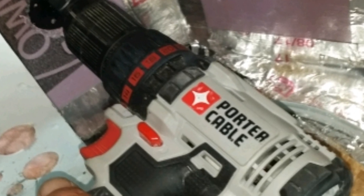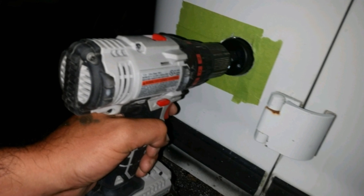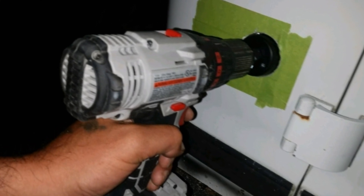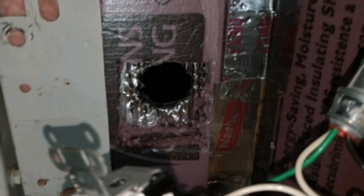Here I am drilling the hole in the back. With all the insulation I put in there it was pretty thick. And here I am putting the hole on the back on the outside — there's the hole. It was pitch black outside by the time I got done.